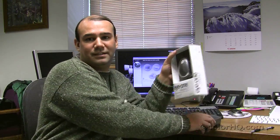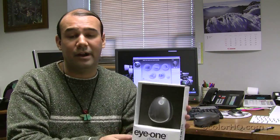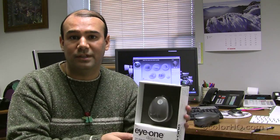Hi, this is Jim Amini at ColorHQ.com. Today I'm going to show you how to profile your monitor using the i1 Match software by X-Rite and the i1 spectrophotometer. The i1 spectrophotometer will not only profile your monitor, but you can also profile your printer, your projector, your digital camera, and your scanner. The i1 Display 2 also comes bundled with i1 Match software and it will only profile your monitor. So you can use either of these two devices to profile your monitor and they do a very accurate job of getting good monitor calibration. Today I'm going to give you some tips and tricks on how to best profile your monitor using the i1 Match software.